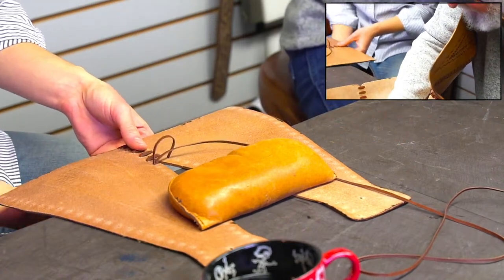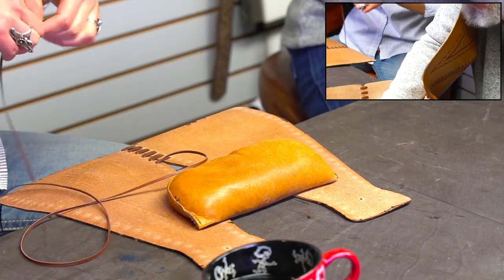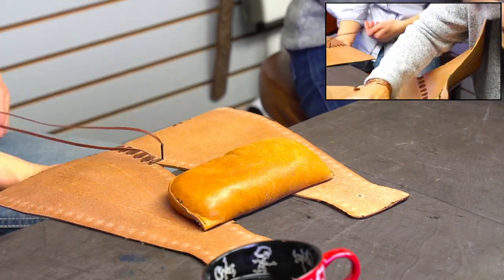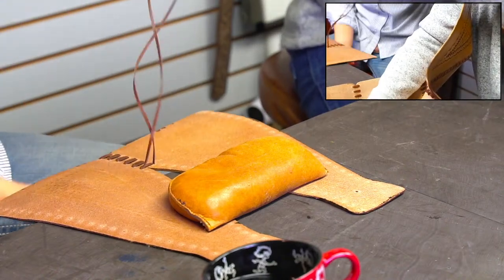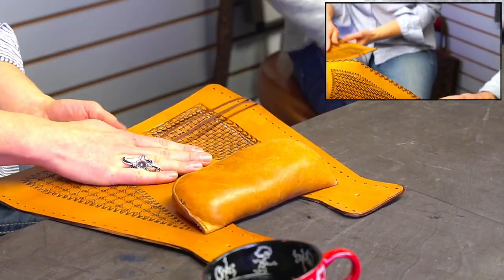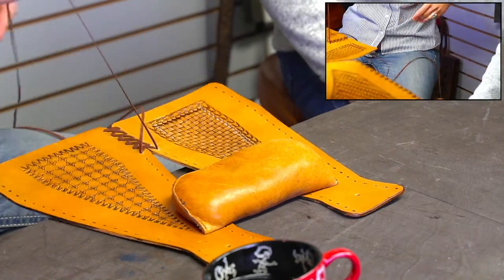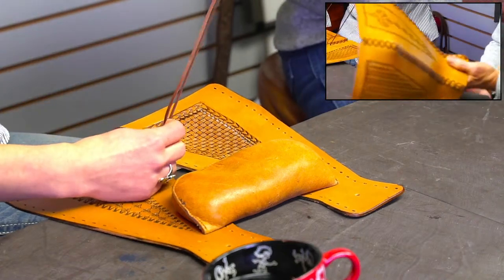We have some people trying the block dyeing method we did. Michael was doing it on a shotgun case. Did you pick some fun colors, or just regular color? Maybe a good teal and fuchsia. The lace gets kind of shop-worn while you're lacing, but when you saddle soap it, it'll kind of smooth things back out.